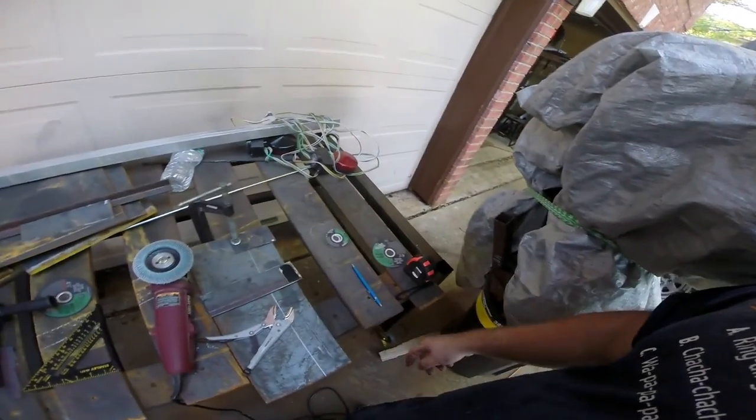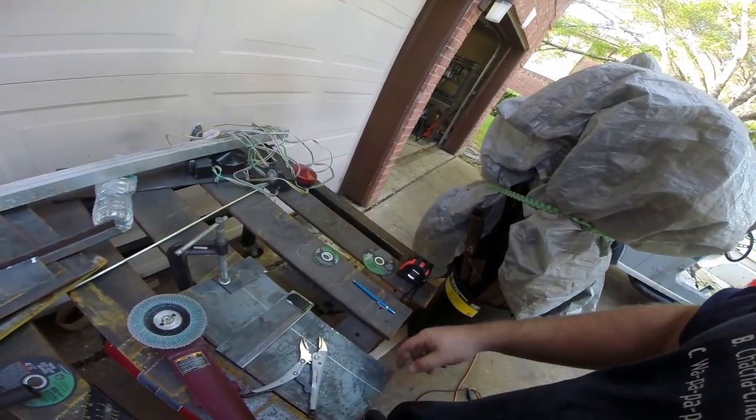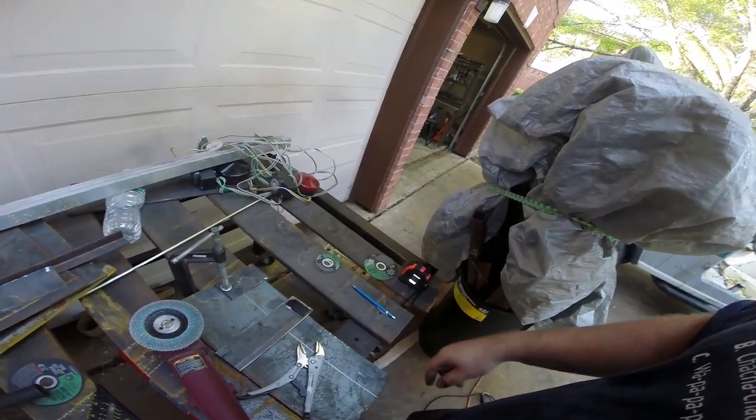We're going to cut them out of quarter-inch plate again. But for this, this is exactly where a plasma cutter comes in super handy — because instead of having to grind everything out like we've been doing, I can literally just transfer this over and it's going to fit perfectly into our two-inch strips that we made. So I'm going to transfer it in, get the plasma cutter out here, and basically just cut these out real quick.